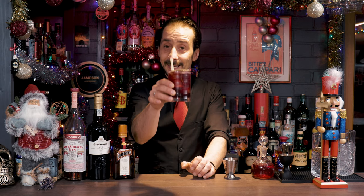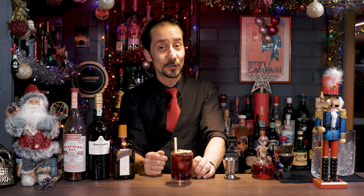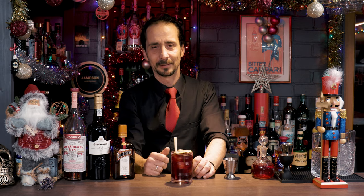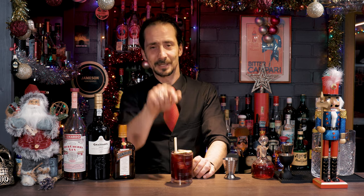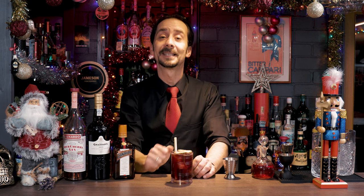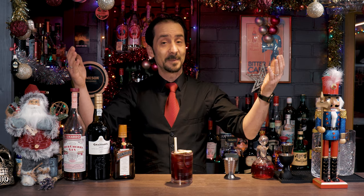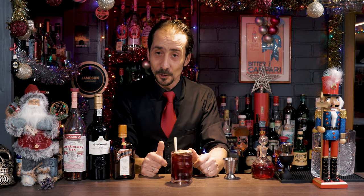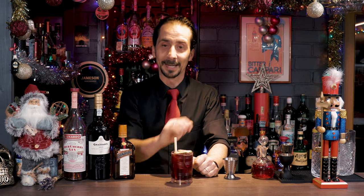So guys, once again — cheers! Thank you for watching. If you're new to the channel, make sure you hit the subscribe button. Comment, share, and enjoy your Christmas. I'll see you tomorrow with another cocktail. But until then, as always, I love you and I leave you. Bye bye.